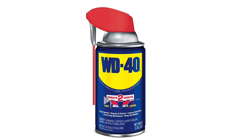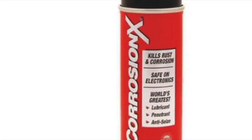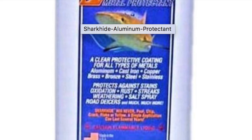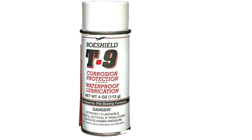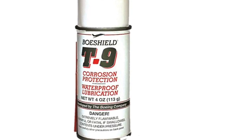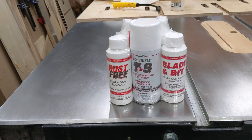Up until now, my criteria for testing a product or a method of rust protection has been based solely on my interest. If I thought it was unusual or if it intrigued me, I'd give it a shot. I haven't been interested in testing the mainstream products that many of you have recommended, but that changed recently. I was contacted by BowShield and was asked to give their product a try. My criteria for testing was that it would be tested against other products and I would give my honest assessment with no filtering of the content. BowShield eagerly agreed, so they sent me a trial pack which included BowShield T9, Blade and Bit — a cleaner for blades and router bits — and Rust-Free, a rust and stain remover.